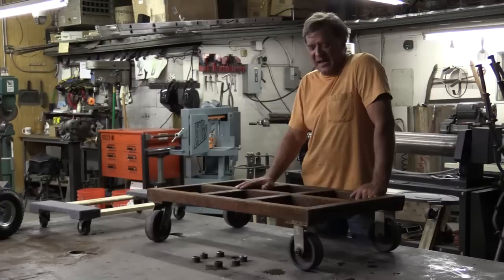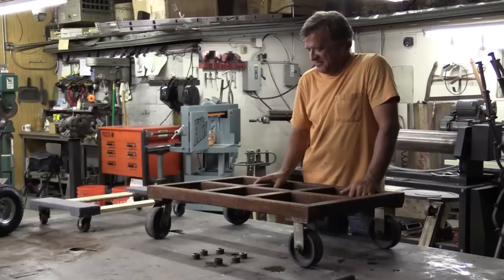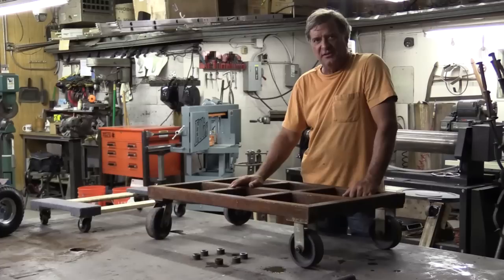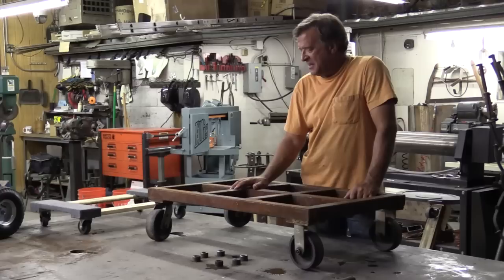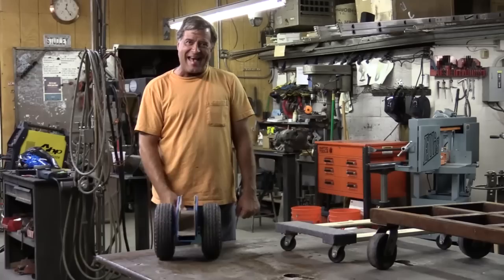This is another dolly I made a while back. It's got — probably 800 to 1,000 pound casters on it. It's all two-inch square, heavy wall tube. It's a moose when you pick it up. But I've had about 1,800 pounds worth of boulder on it and been able to move that dolly with the boulder sitting on top. It's an ugly old thing, it needs to get cleaned up, but it works.